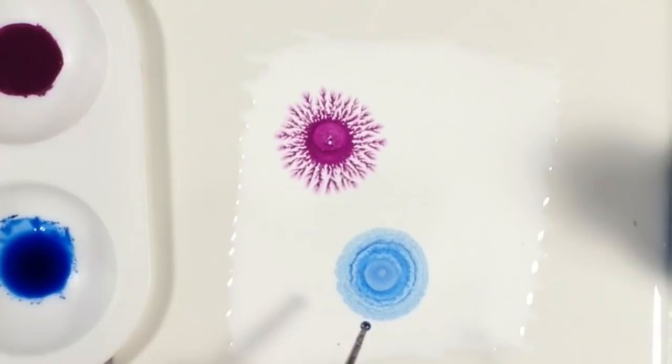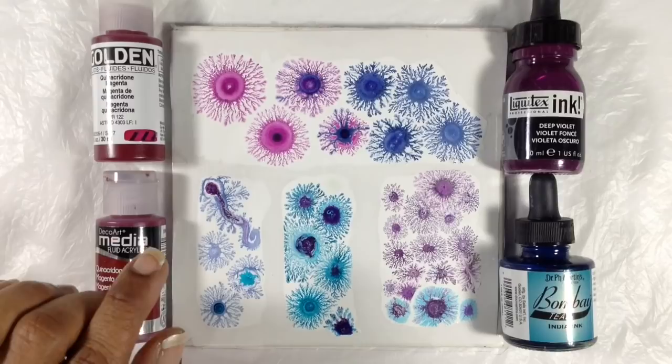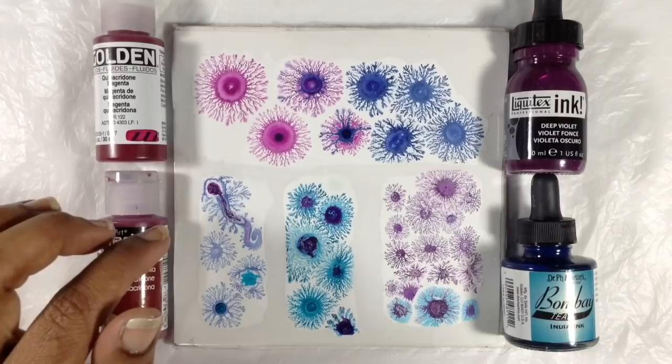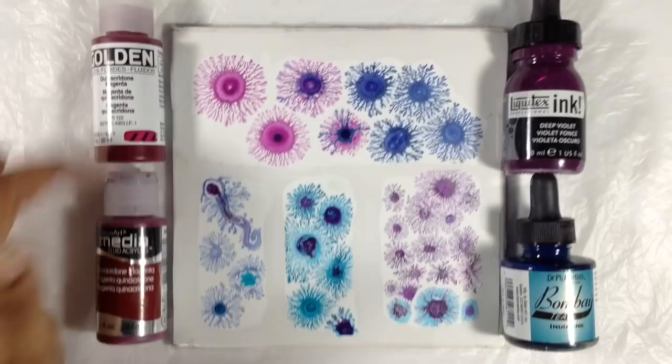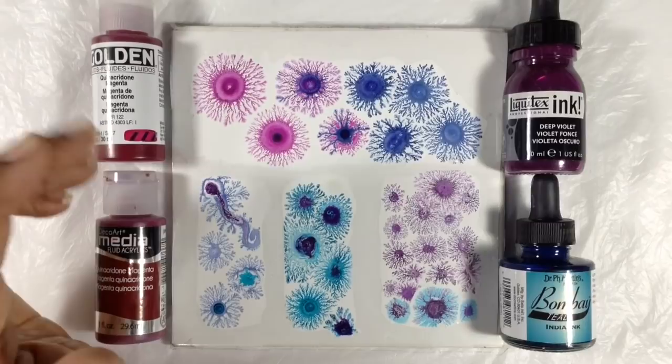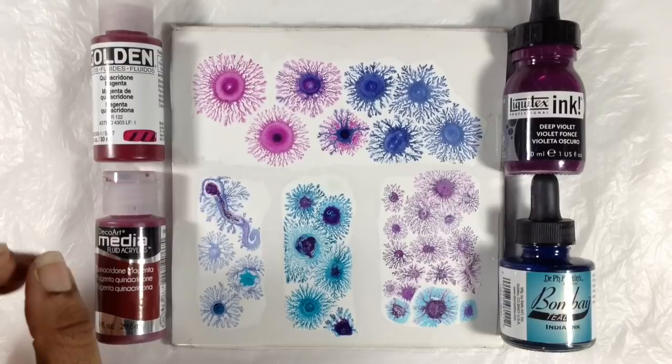About every other liquid I've been asked about, my answer has to be: I honestly don't know, because I tried what I have in the house, and once I found three things that worked I kind of stopped. The three things that worked for me were fluid acrylic — two different brands — acrylic ink, and India ink. After I figured that out, I kind of stopped so I could move on with my life.